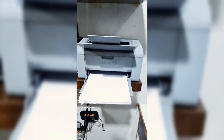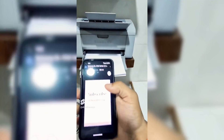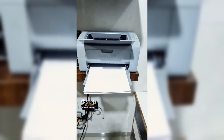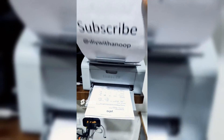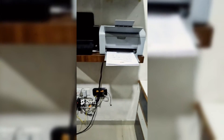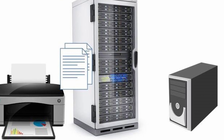Recently on my channel I uploaded a video showing how you can print any document from your smartphone using your old printer over the network. This printer doesn't have network capabilities — it's a very old printer — but you can use it as a network printer. In this video I will show you how that is done. Basically you need to set up a printer server and share your printer over your local network.